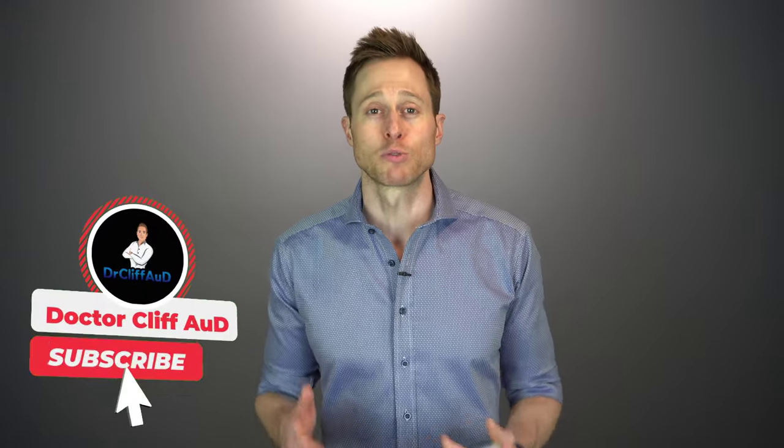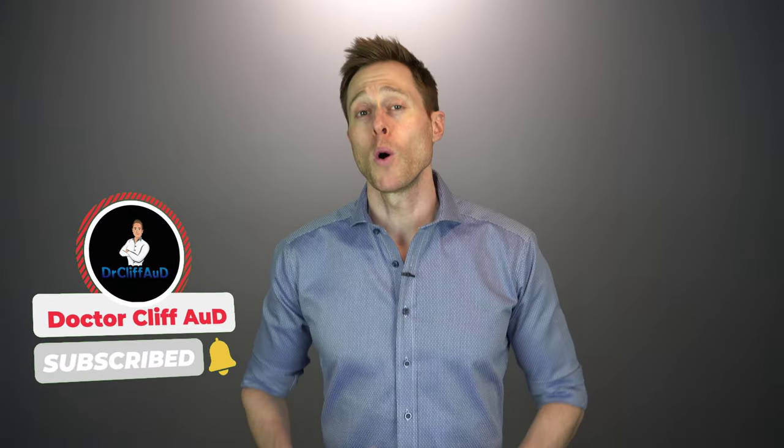But before I get into what these adjustments are, if you could do me a huge favor and click the like button, it really helps out my channel because it gets these videos in front of a broader audience. And while you're at it, if you have not yet hit that subscribe button with notification bell, go ahead and do that as well, because that ensures that you never miss one of my newly released videos. I release multiple videos every single week.